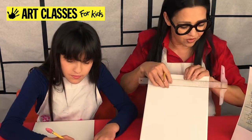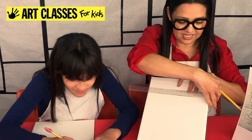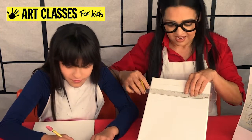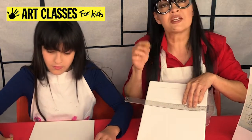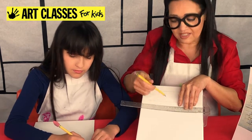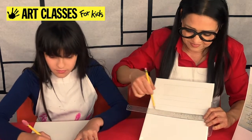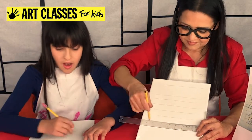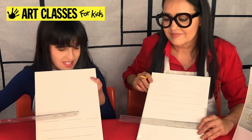Glide your ruler down a little farther. With a T-square, the great thing is when you glide it, you have this guide to always keep it perpendicular. Then just hold your ruler, go across again, and move it down a little ways. Make sure you're always pressing down on the ruler and running your pencil along the edge so it doesn't slip underneath. Take this all the way down.